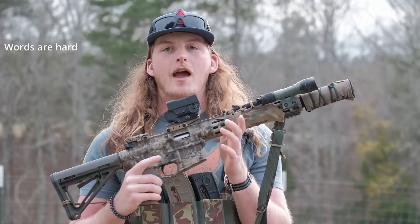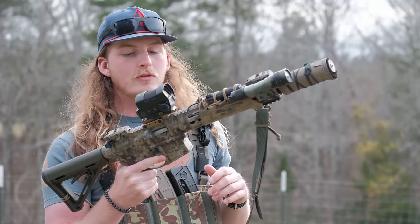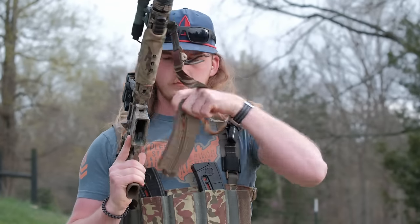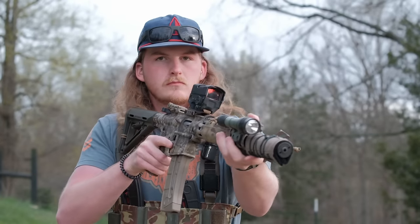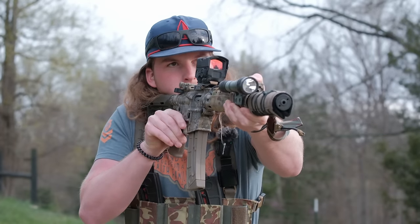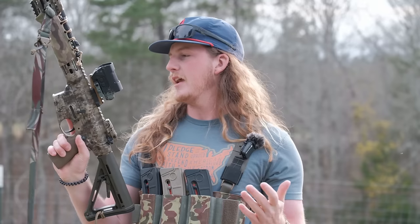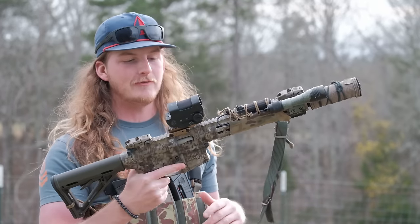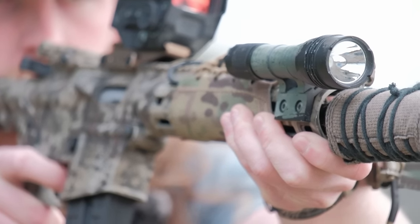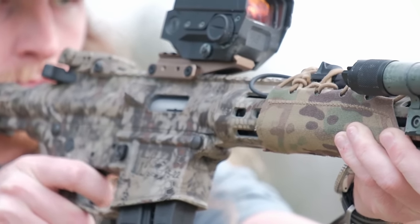Nowadays I do shoot the M&P 15-22 more because it's very similar to a legitimate AR, which I shoot regularly. The manual of arms is the same, so when I'm shooting this I'm training the exact same habits and muscle memory as when I jump up to one of the legitimate ARs. This is where this gun shines - for training.